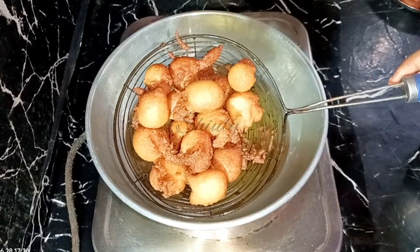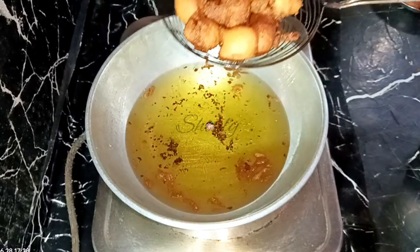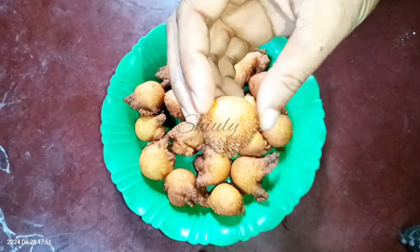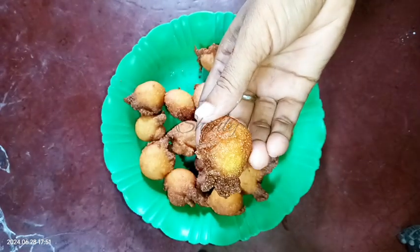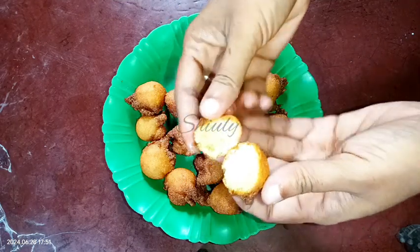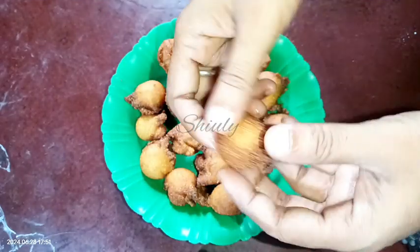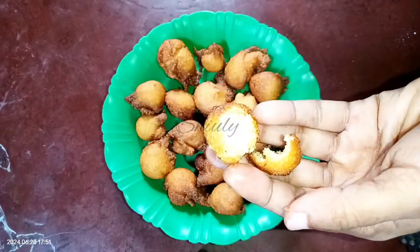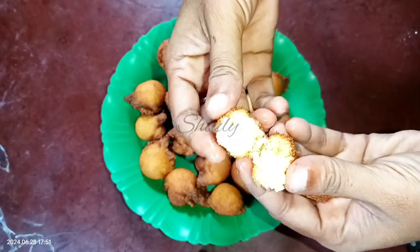Now I'm going to show both batches — with all-purpose flour and without all-purpose flour. This is without all-purpose flour, and this is with all-purpose flour. There's no change in taste or texture. I'm breaking them — as you can see, they're very nicely cooked and so yummy. The second one from the first batch, without all-purpose flour, is also the same. So there's no difference in taste and texture between the two.